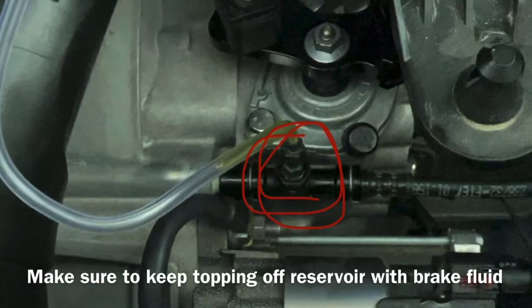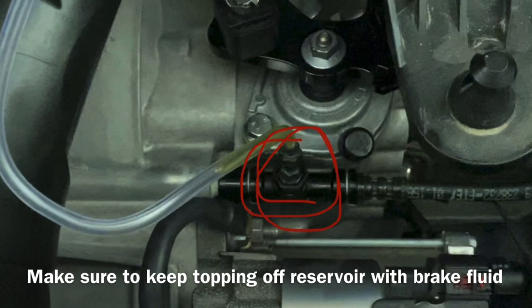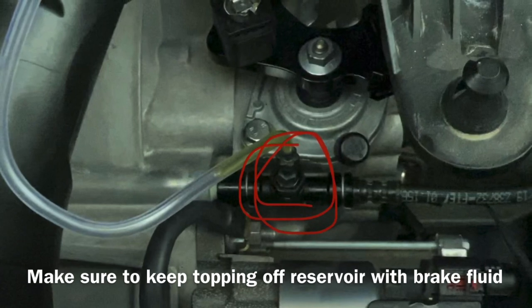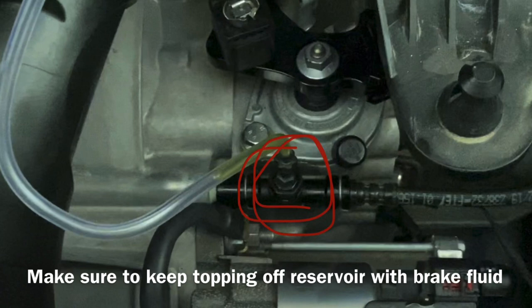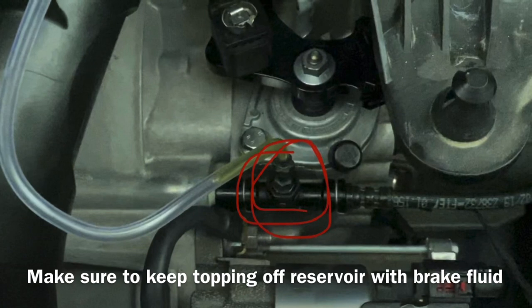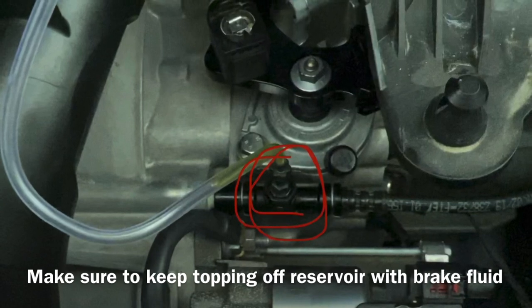At this point, you're going to want someone inside the car ready to pump the clutch. While the bleeder valve here is completely closed, they're going to slowly pump the clutch up and down for about 10 to 20 pumps. At the end, they hold their foot down on the clutch, and you open the bleeder valve about an eighth of a turn — liquid should start flowing through the tube. Watch for no bubbles in the tube. When they hold their foot down on the last pump, you open it an eighth of a turn, watch for bubbles, then close it and let them know to release the pedal. The clutch pedal will stick to the floor — they'll need to pull it up by hand — then repeat the whole process until you see no more bubbles in the tube.